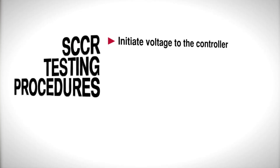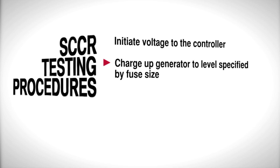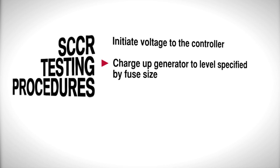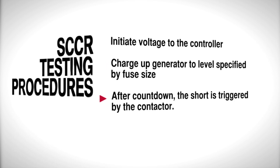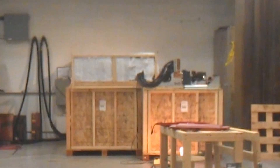To run the test, we initiate voltage to the controller and charge up the generator to a specific level determined by the fuse size. After counting down, the short is triggered by the contactor. The contactor, located here, is wired to allow the peak let-through current of the fuses. A smaller contactor would not provide enough let-through and would void the test.